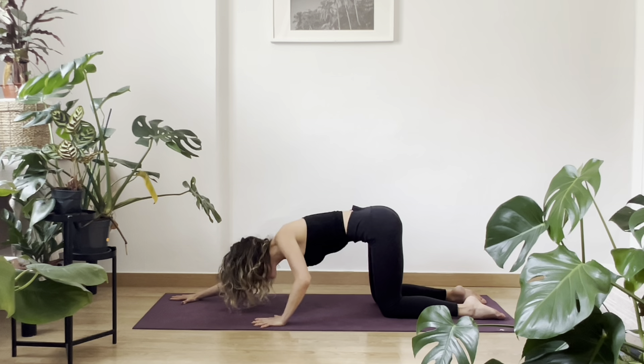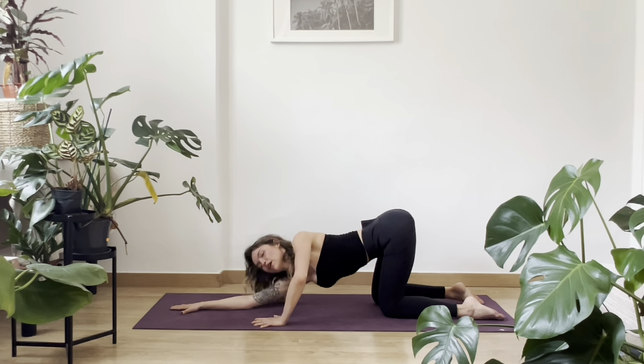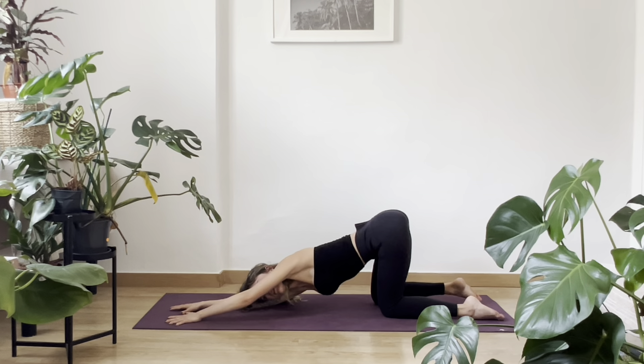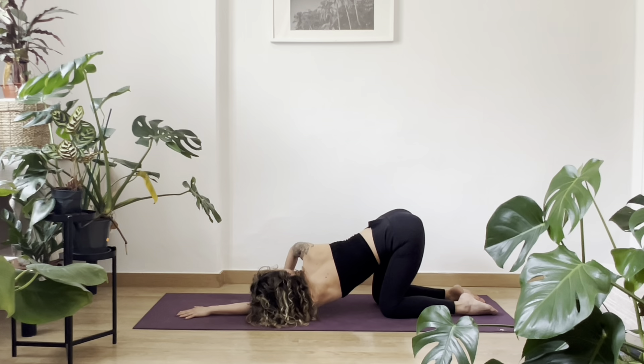Stop here. Left palm next to you. Bring your head to the right, bring your head to the right shoulder. And push down the whole right side — over your chest, the right arm, the right side. And now left arm forward, bring your head to the left shoulder.